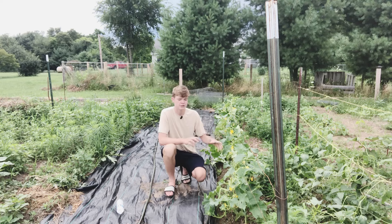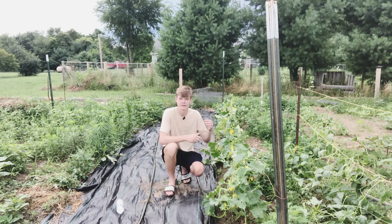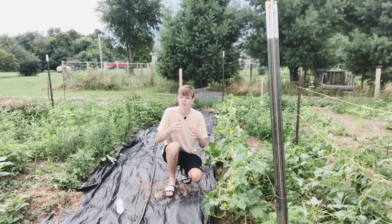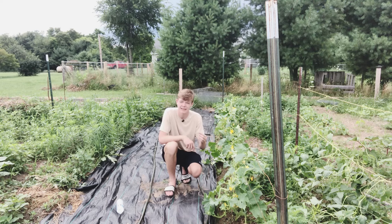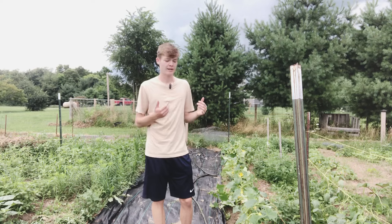Perhaps the biggest problem of allowing your cucumber plants to grow along the ground instead of up a trellis are diseases. Cucumber plants are very prone to diseases like powdery mildew, early blight, and other things that can attack and kill your plants very quickly if you don't see them in time. When they're growing along the ground, just like not being able to see the fruits, you're not going to be able to see in between all of that massive amount of leaves and vines, and you'll miss a leaf or two that contains disease, which will then continue to spread until it's too hard to stop.